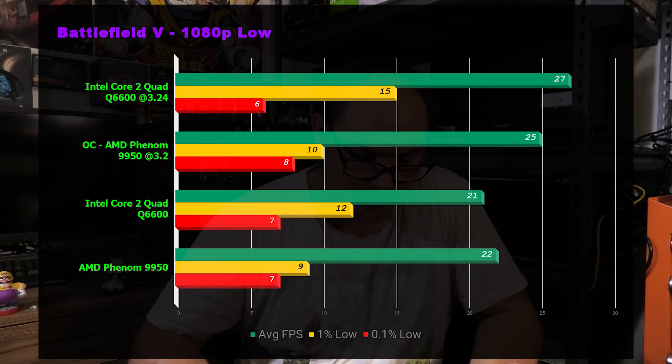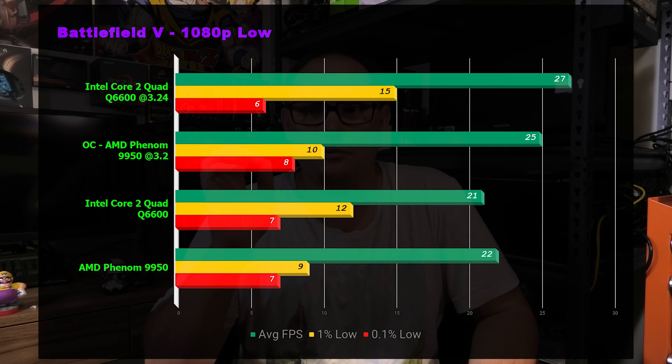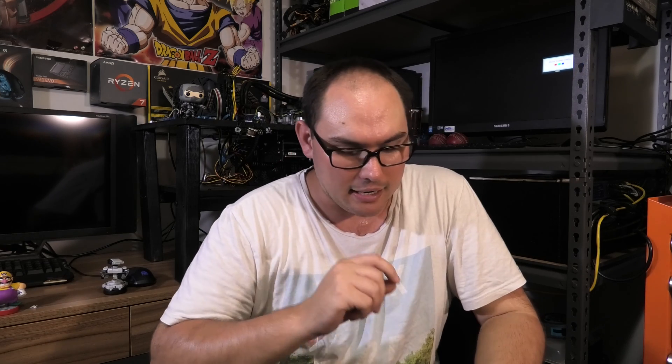Last title is Battlefield 5, and this is where I get into why these CPUs are no longer relevant as gaming CPUs. Core 2 Quad scored 27 overclocked versus Phenom's 25; at stock it was 21 versus 22. This was benchmarked at 1080p low — the lowest possible settings. It's just not capable of running this game at 1080p. Even if it were dropped to 720p, it was a stuttery mess, and you'd only play Battlefield 5 on these if you had absolutely no other option.